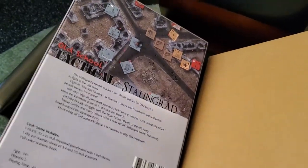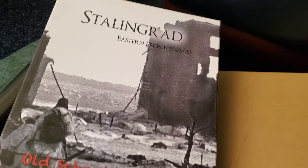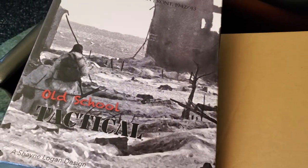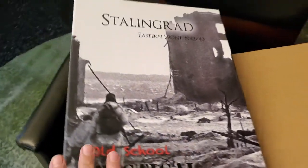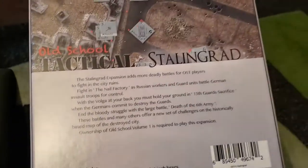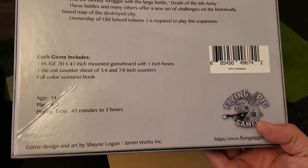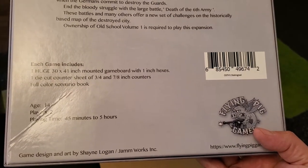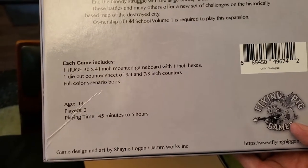Hey folks, look what arrived - the box for Starling Great Eastern Front 1942-43, this is the old-school tactical system. Nice little name on the side there, you've got a little back description, and as it says, the huge 30 by 40-41 inch mounted map board with 1 inch hexes etc.